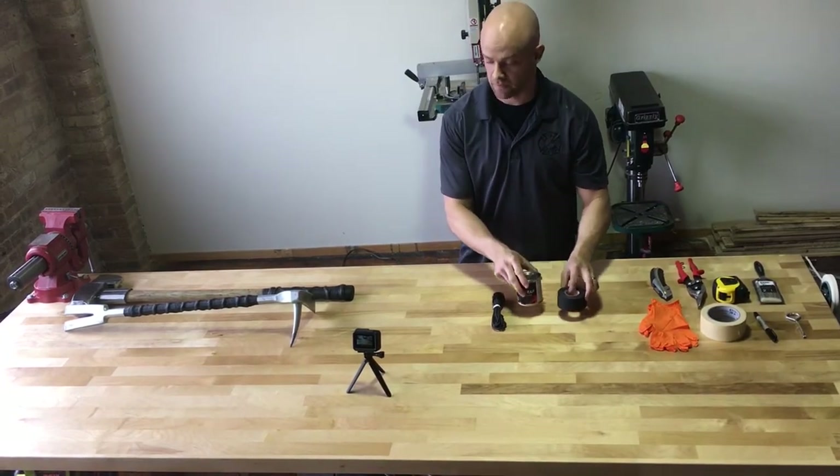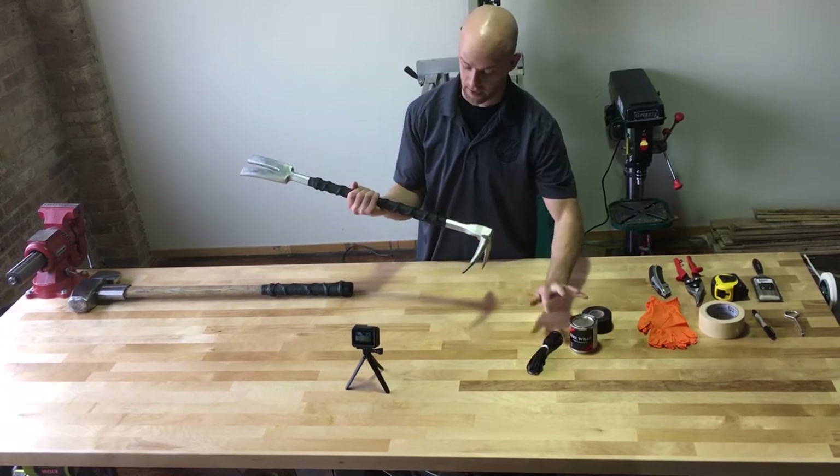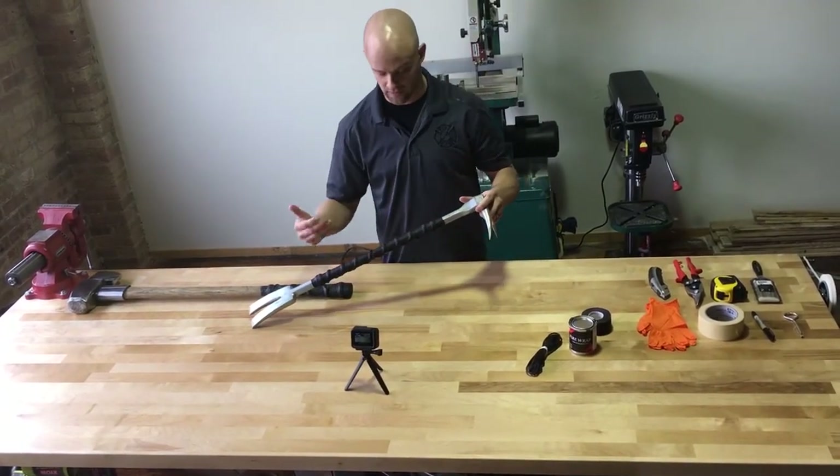Very excited to announce we'll be selling these individually, so you can do your own sort of firewrap on halogen bars, axes, sledgehammers, hooks if you wanted to.